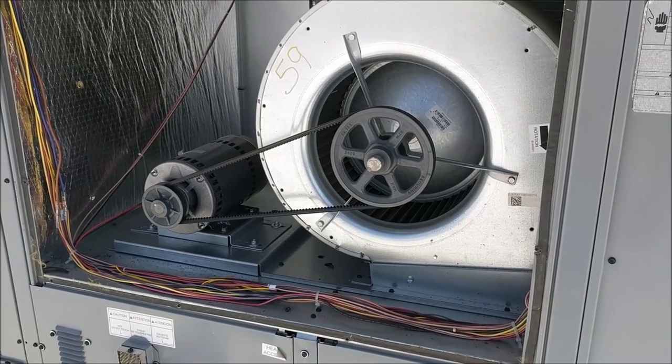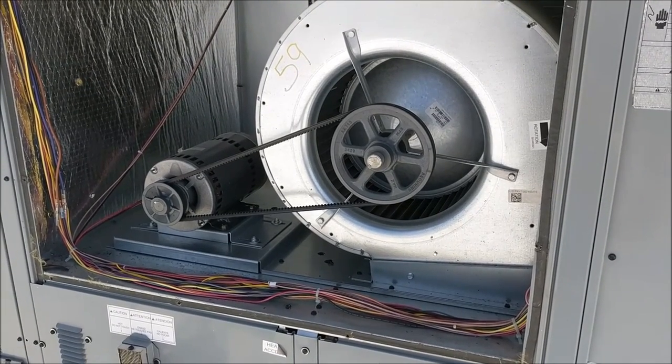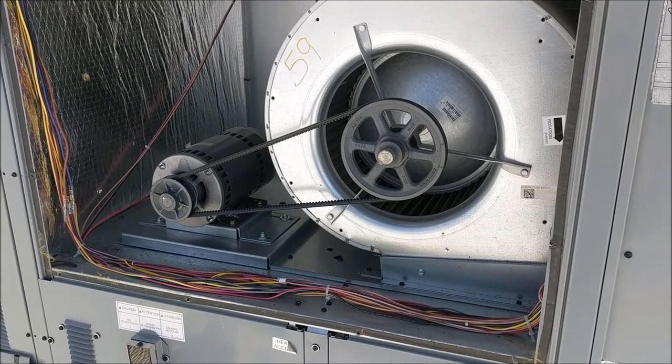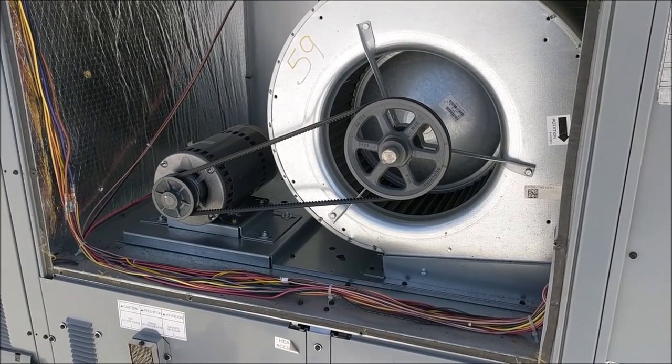As you can see, we've gone ahead and removed the cover and now you can see the blower motor. Make sure you always have powered down the unit before starting any repairs.